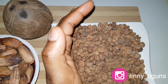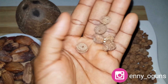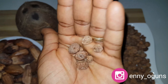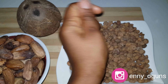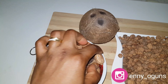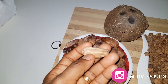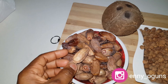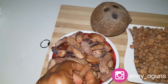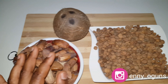So here are my dry tiger nuts — you can get these here in Nigeria. You can also get fresh ones which you don't need to soak for too long, but for this video I'll be using dry tiger nuts. This is my fresh coconut, and these are dry dates. Dates are sold dry to preserve them, especially if you're not going to use them immediately.